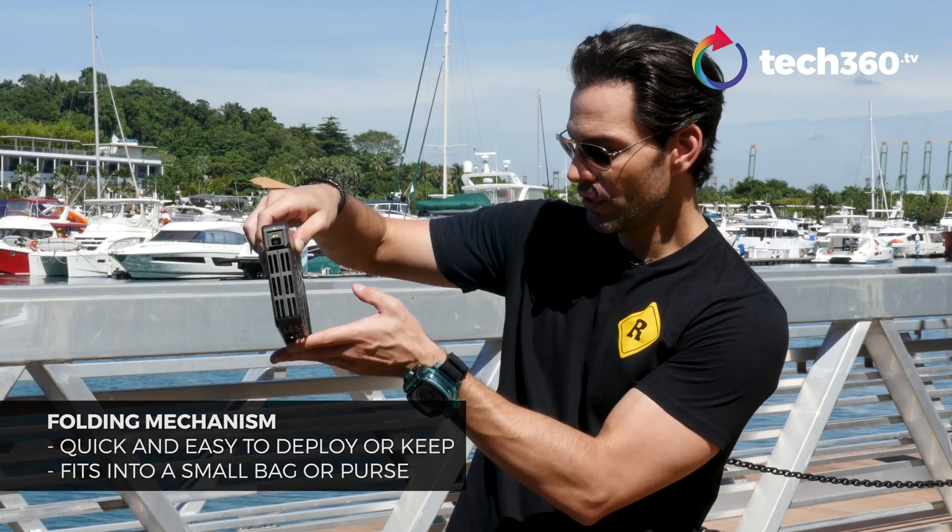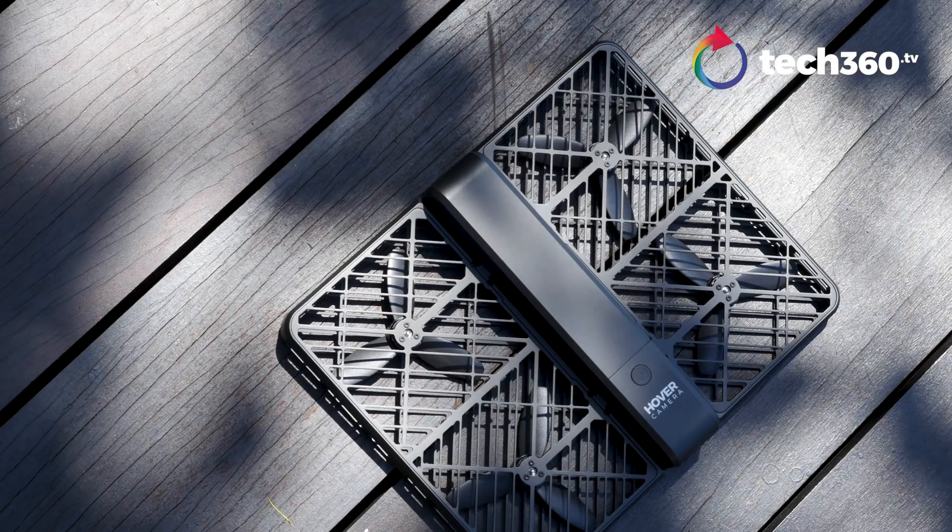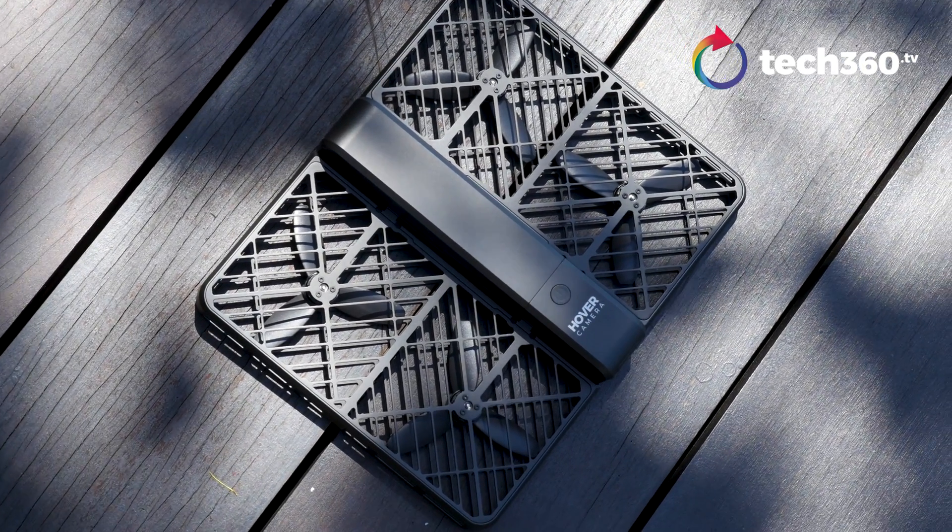The folding mechanism is easy, light, and ready to go. It only comes in one color — black — because that's all they had designed. I wish it came in other colors, but maybe that'll be a special edition.